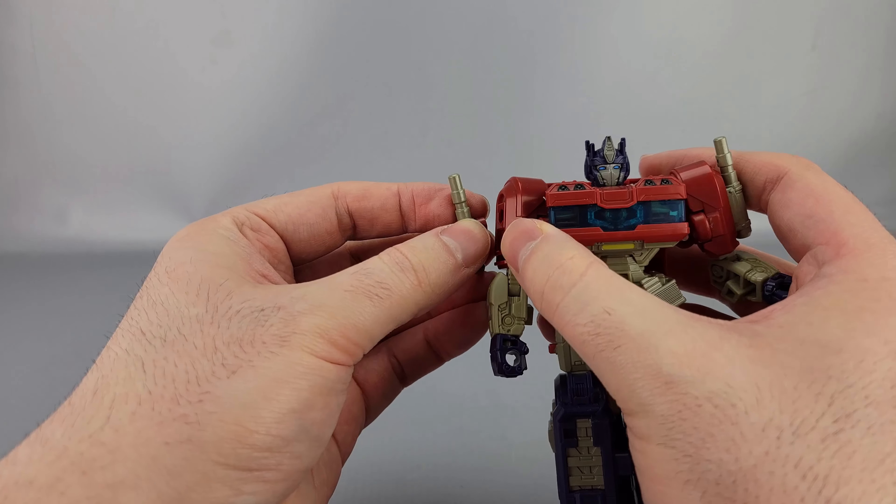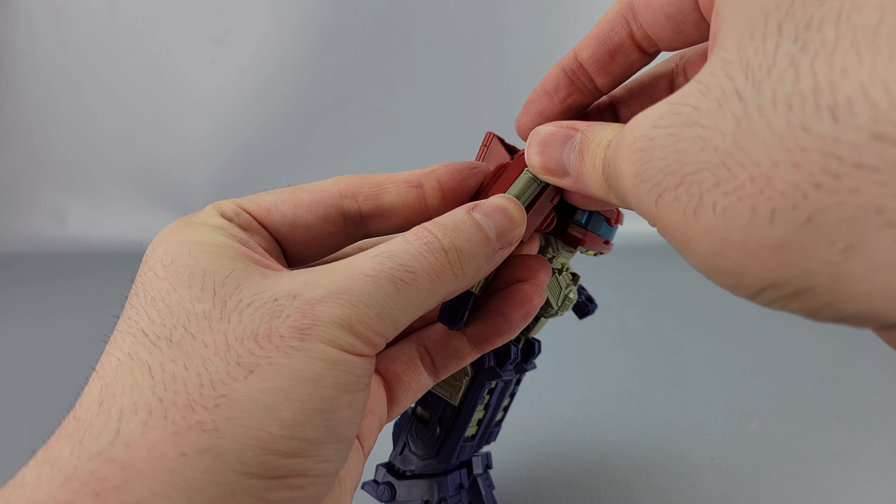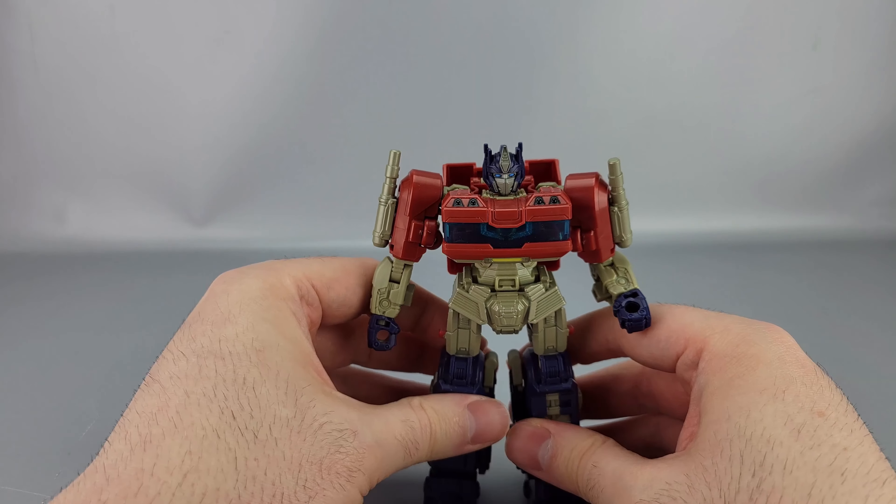They're not really smokestacks, but they kind of have that smokestack look. In vehicle mode they're kind of just more guns or something — though, would a Cybertronian vehicle even have exhaust?